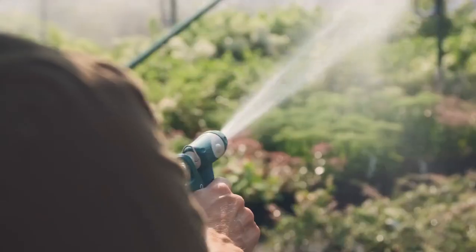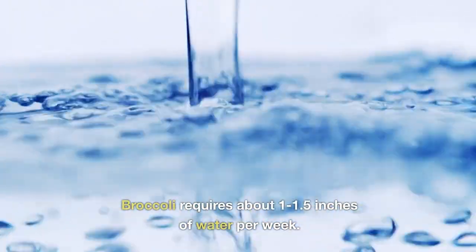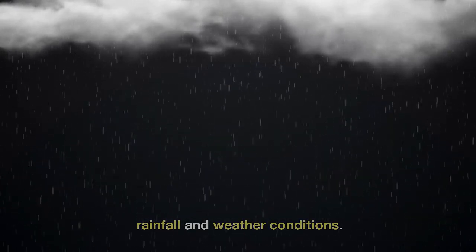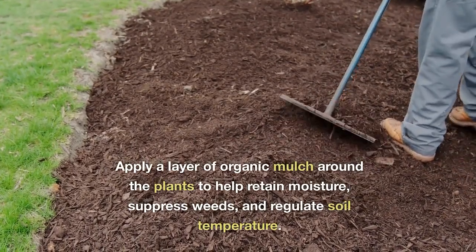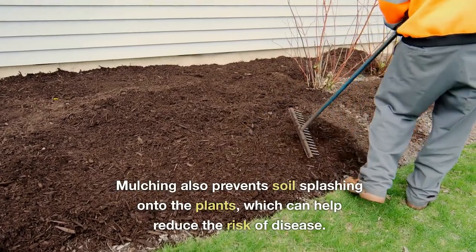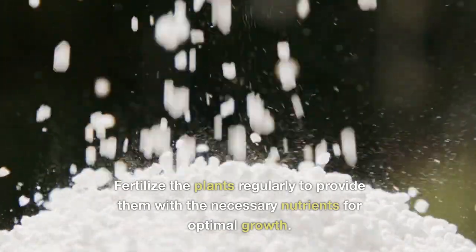Five: providing adequate care. Water the broccoli plants consistently to keep the soil evenly moist — broccoli requires about 1 to 1.5 inches of water per week. Adjust watering frequency based on rainfall and weather conditions. Apply a layer of organic mulch around the plants to help retain moisture, suppress weeds, and regulate soil temperature. Mulching also prevents soil splashing onto the plants, which can help reduce the risk of disease.